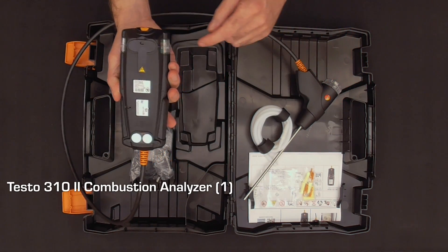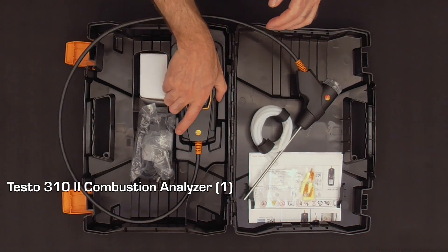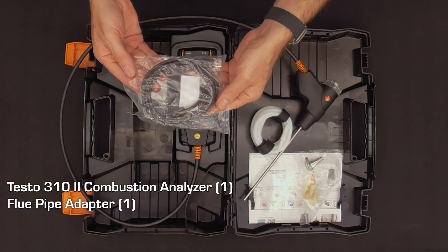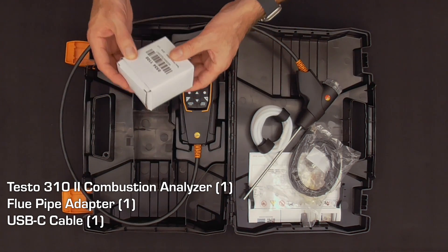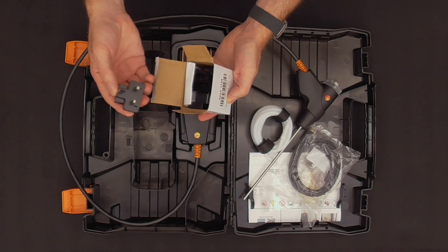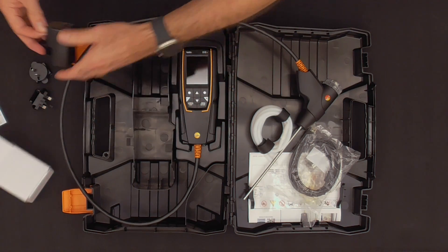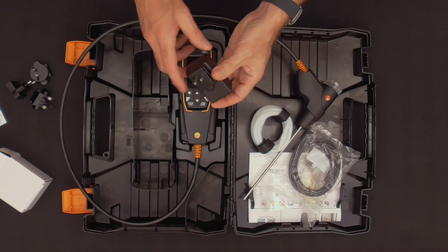The analyzer is going to have an attached condensate trap with magnets on the back of it, and we're going to have a probe adapter for holding the probe into the flue pipe. We've got a USB-C cable for power, and in the box we have a power adapter that has multiple different types of connectors — you're going to need to find the one that fits the outlets you use most, which in the United States is just a two-pronged standard outlet.